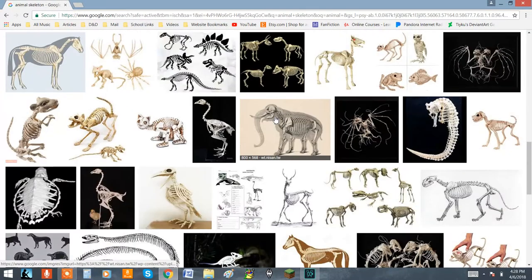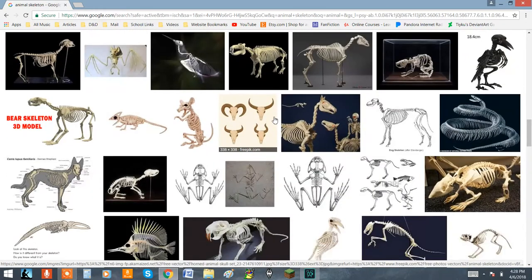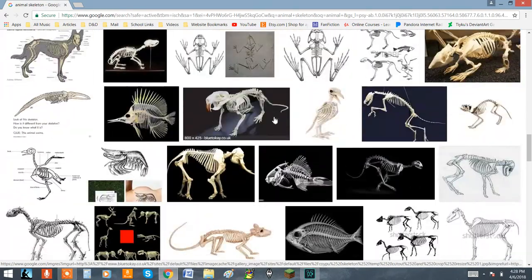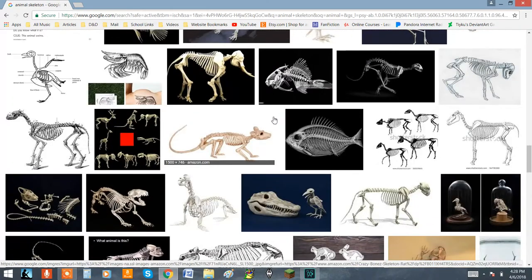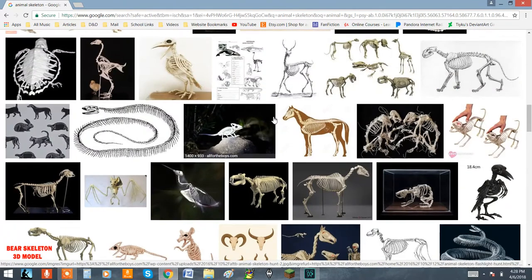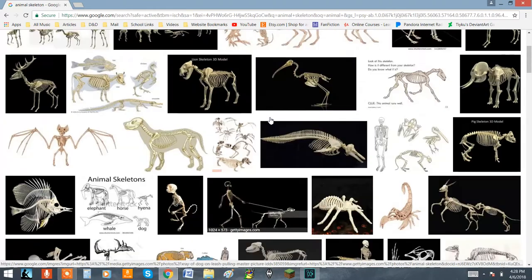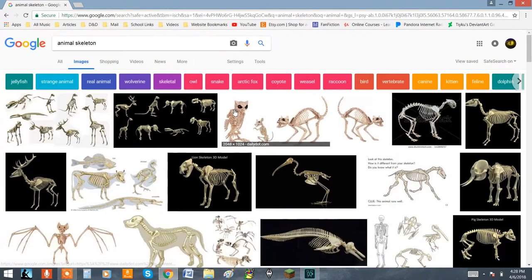In my opinion, the best way and the easiest way to fix the skeleton of an art doll that just won't stand up or is having difficulty supporting the weight, is to find skeletons or references of musculature systems and skeletons and use them as a basis for your internal works.